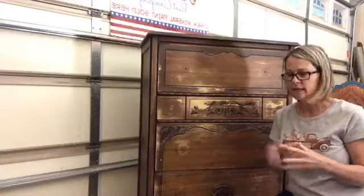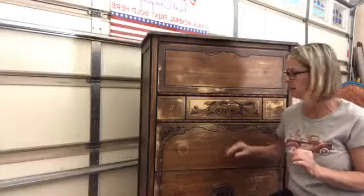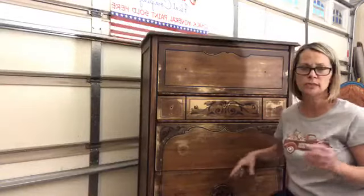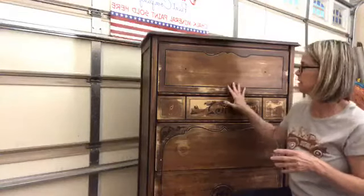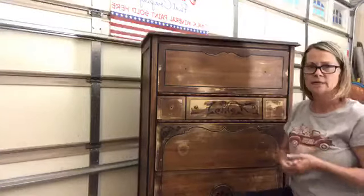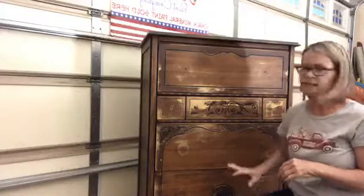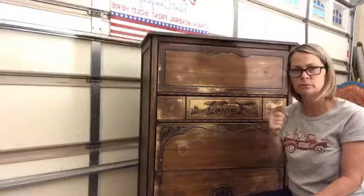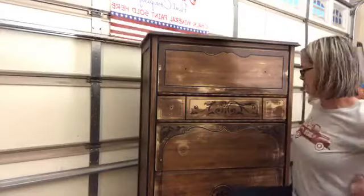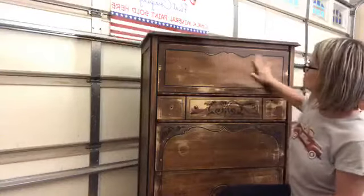After I cleaned it, it did have some orange peeling going on. That orange peeling was due to heat most likely, which kind of crinkled the varnish that was on this piece. So I had to knock that down. I hit it with 60-grit sandpaper using my DeWalt sander. I knocked it down a little bit more because if you can feel it with your hands, you're going to see it with your eye when you put your paint on.